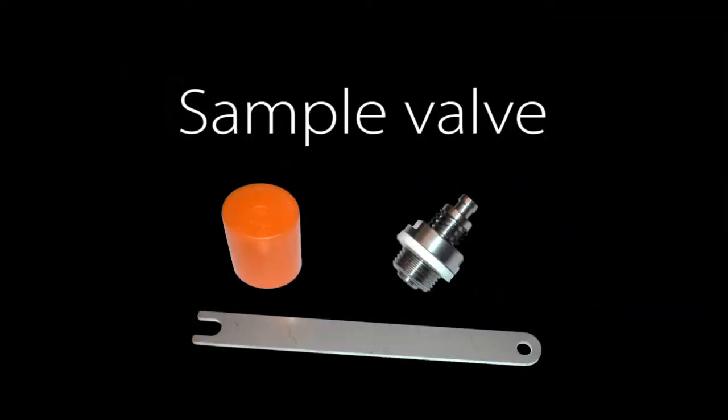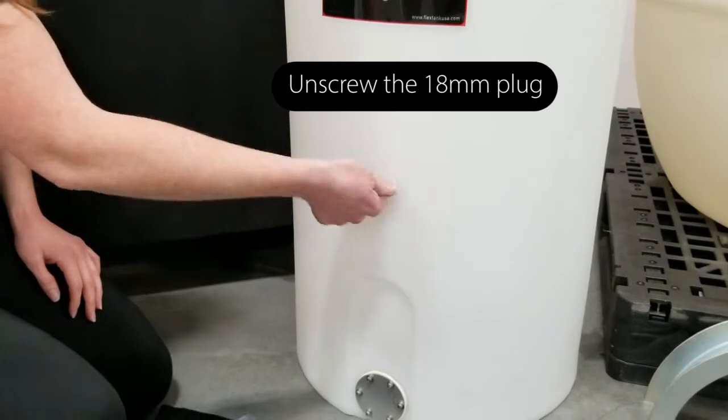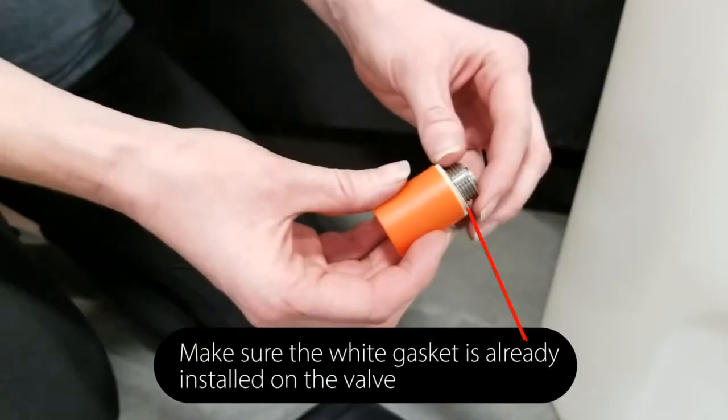This video will demonstrate how to install and operate the sample valve. First, remove the white 18mm plug. Make sure a white gasket is on the sample valve.